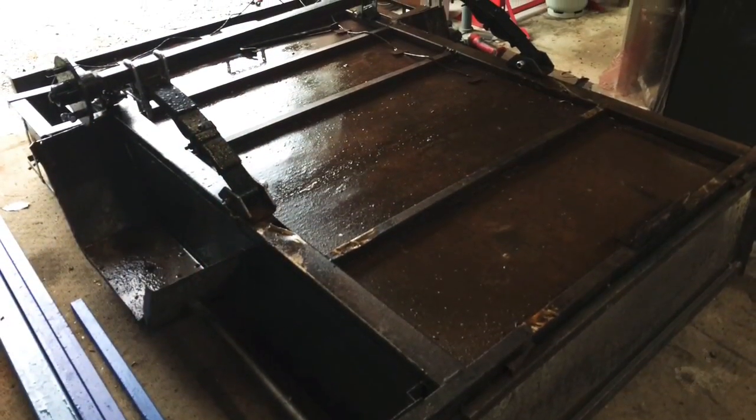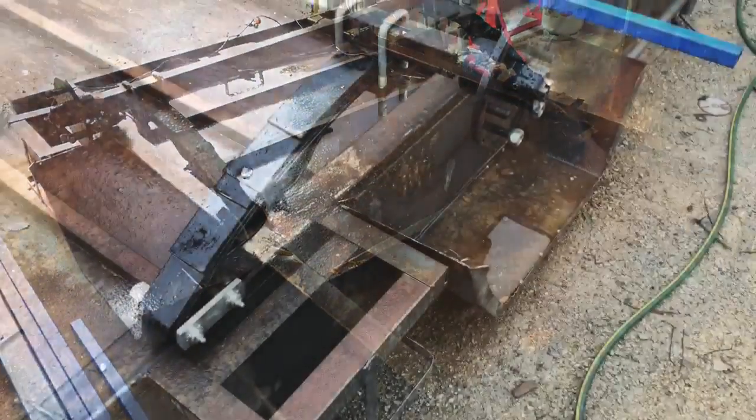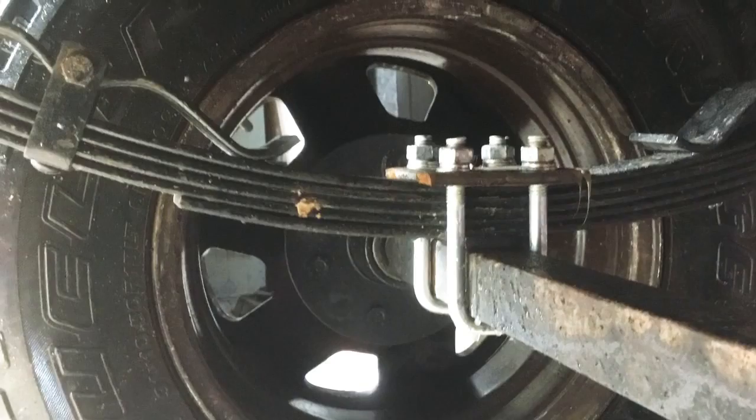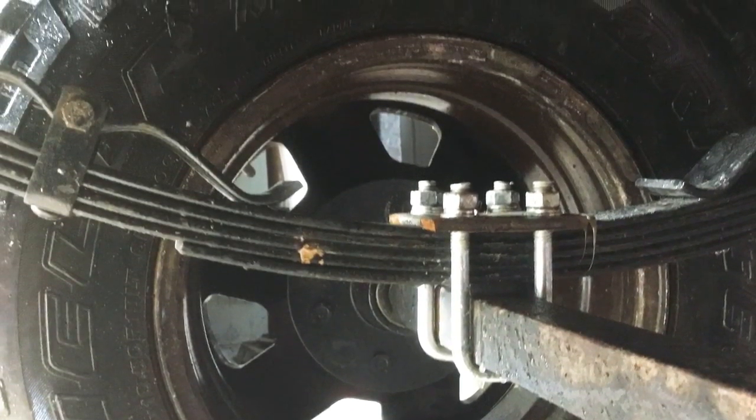Now we've just mocked up where the new springs are gonna go and getting ready to weld them on. I'll just show you a quick time-lapse of welding all the new springs on.